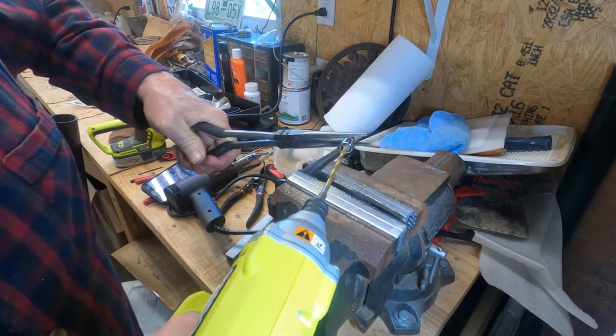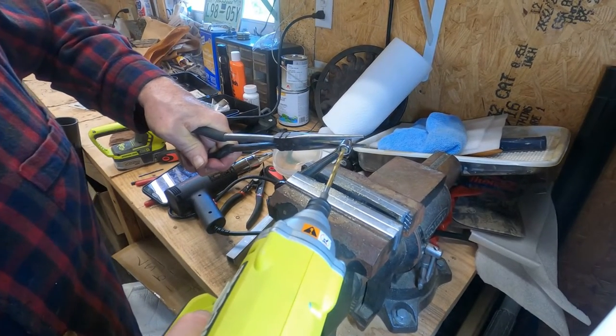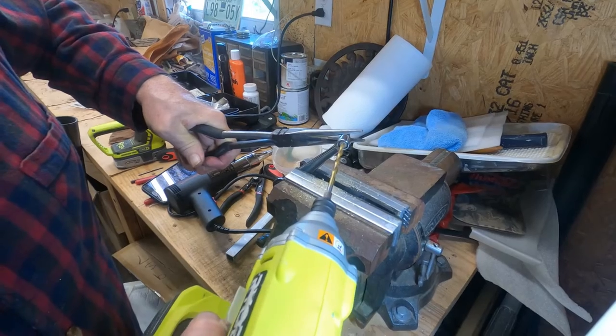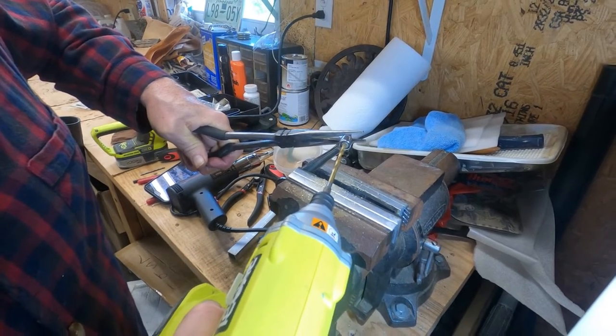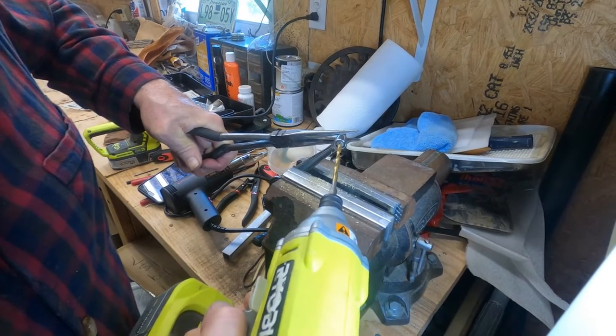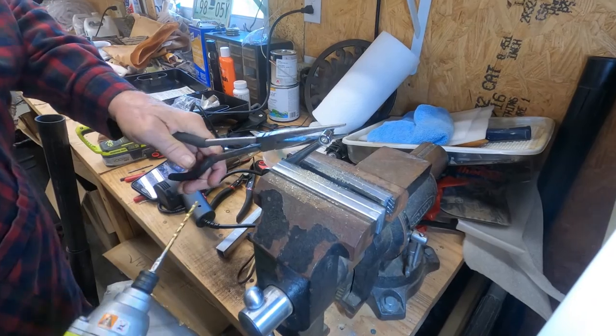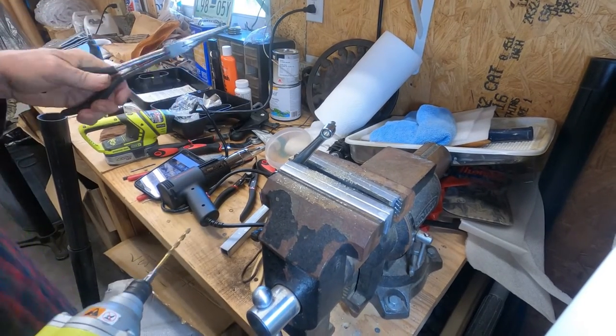Getting a little vibration so it's probably going through. Let me get a little bit bigger drill.